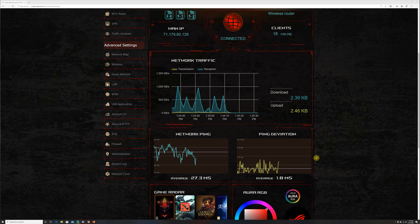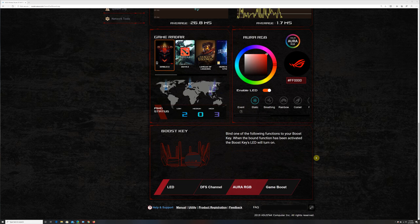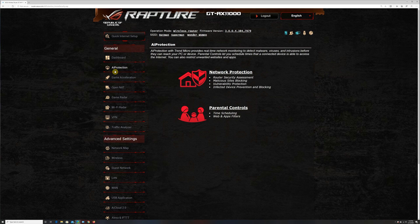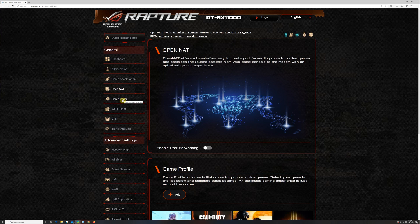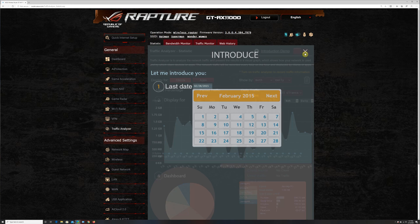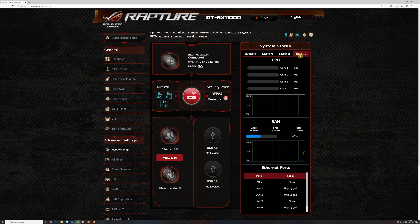On the main screen we have mesh information, internet information, wireless settings, router information, number of connected devices, network traffic information, network ping information, and Asus Aura RGB settings. Continuing down the left column, there are AiProtection settings for network protection and parental controls. Under the game acceleration option you can set up QoS and WTFast settings. Further down the list you have open NAT, game radar, Wi-Fi radar, VPN settings, and a traffic analyzer.